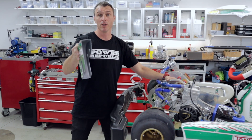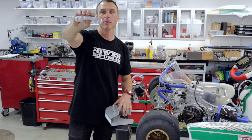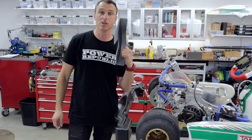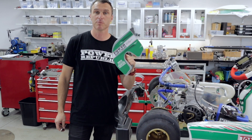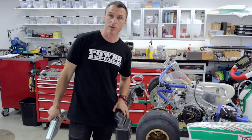Well, we've got a solution for you here at the House of Power. Introducing Power Lock by your friends here at the House of Power. This little baby is going to lock your chain guard to your cart so you never get disqualified again. It's super important and I'm going to show you how it works.